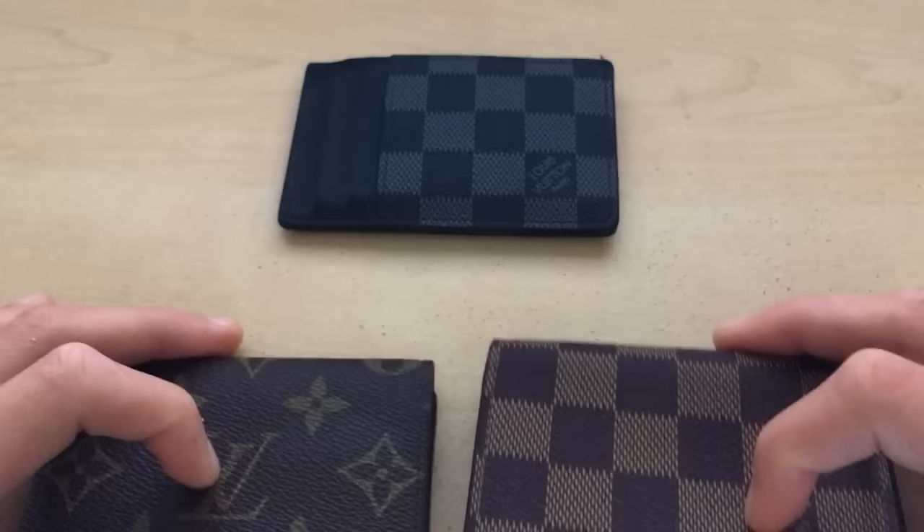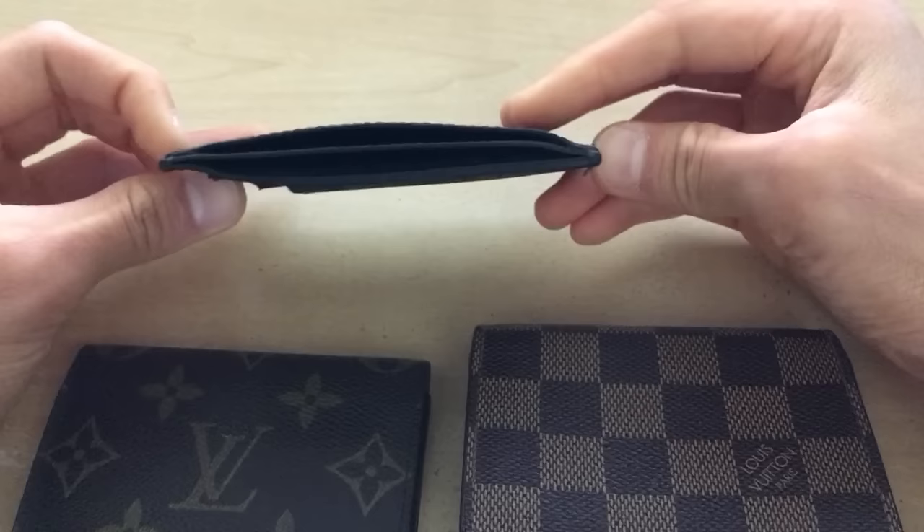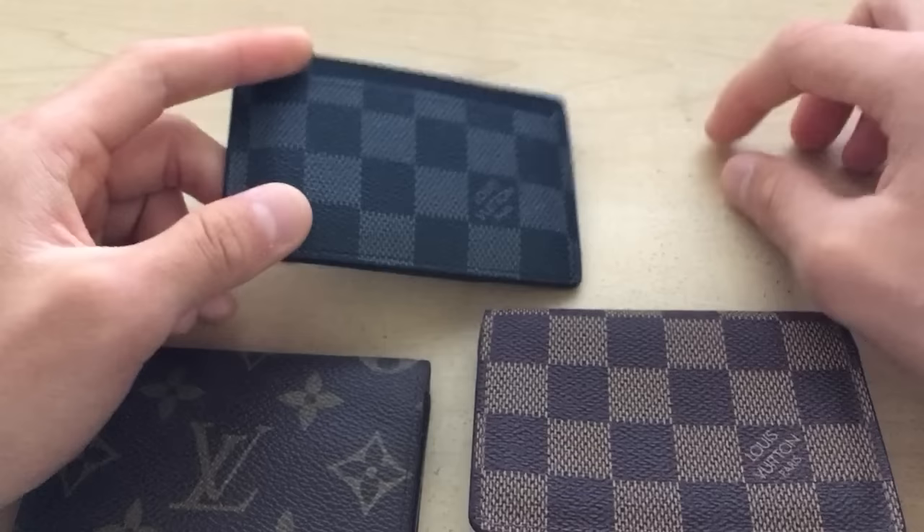Feel free to leave comments or questions. I'm not an expert on this — I could be wrong — but I'm pretty confident this is fake. I hope I could help you out and give you a little bit of a resource, because I know it was really hard for me to find videos or information about this. I'll post a link on the date codes and how to tell when and where an item was made. Thank you for watching, and let me know if you have any questions — I'll answer them as soon as I can.